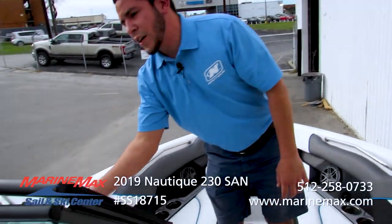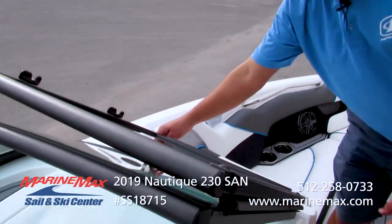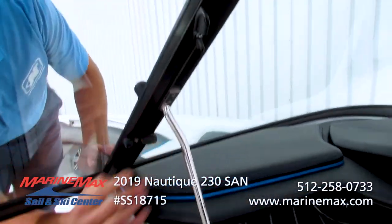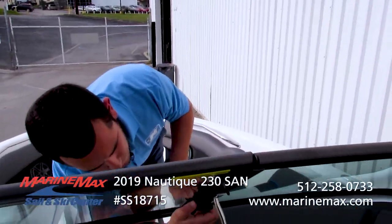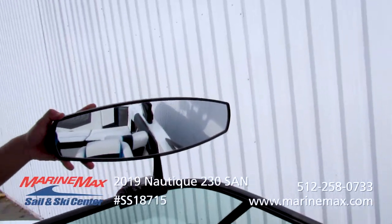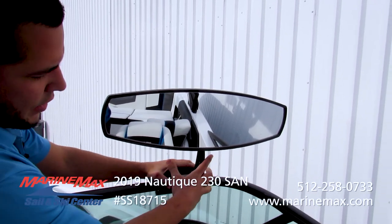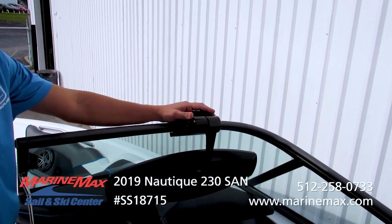This boat does have the locking walkway windshield so it won't flap around on you if you choose to have a breeze running through the center of the boat. Or you can go ahead and lock it on those colder, chillier days to keep the wind from blowing through the center cockpit. We do have the optional large mirror on this boat, making it very easy to see your rider. And when it's time to stow it away and put the cover on, you just push right there and it folds down — very simple.